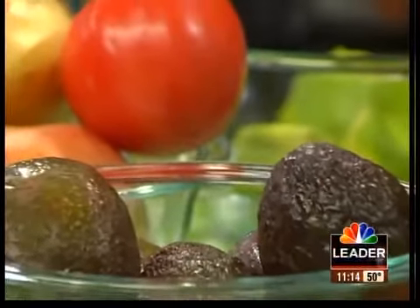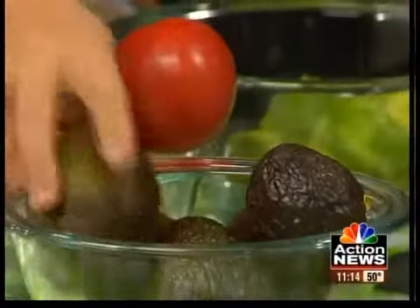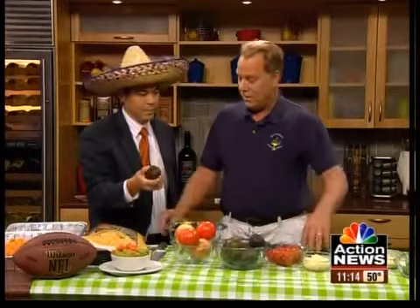Begin by going to the store and getting some ripe avocados. Make sure that you test them and they're nice and ripe. How do you know a good avocado? You feel them — if they're squishy, then you know they're ripe. If they're really hard, you don't want those.